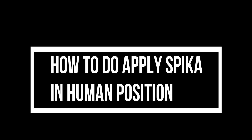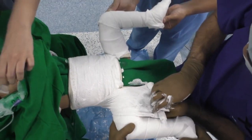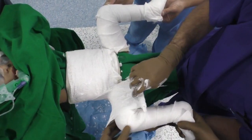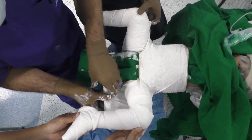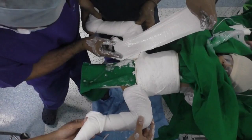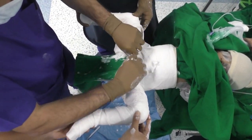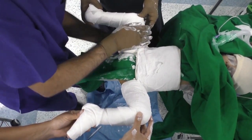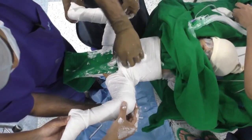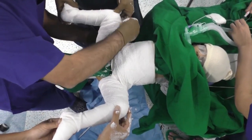Now is the time to apply the hip spica in the human position and we use a wooden board. This child had ligamentous laxity and we decided to apply a hip spica. You start with a single roll of plaster going around the pelvis and around one thigh and the second thigh, and then apply the plaster slabs in a figure-of-8 fashion — first on the right and then on the left — and then secure with another roll of plaster.